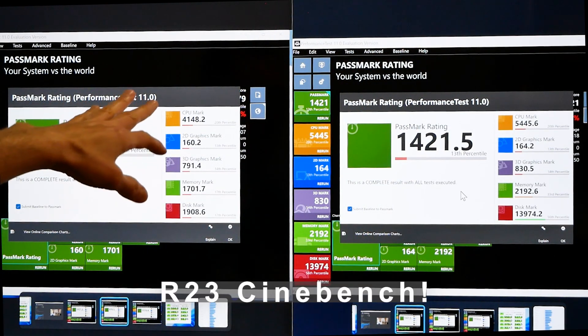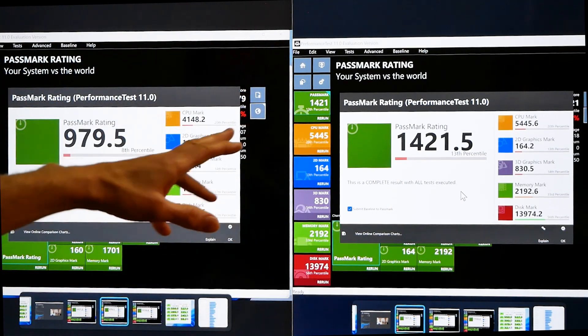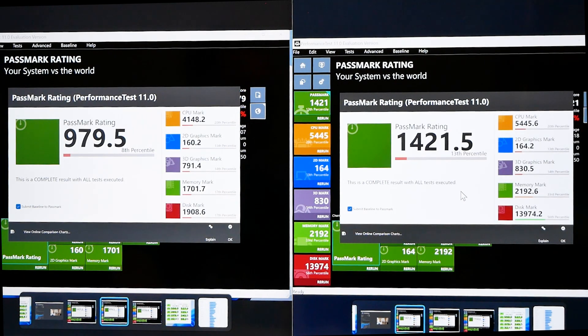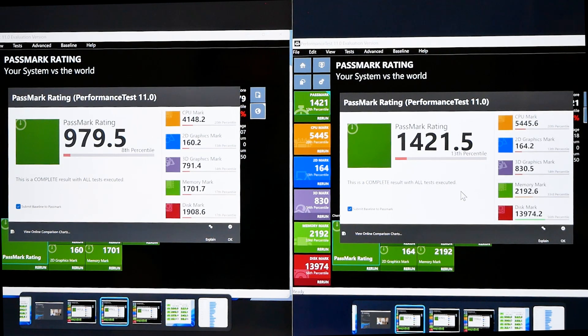We're going to test Cinebench R23 again and compare that result too. When we're done with synthetic benchmarks, we'll go through and test the same games as before to see if we got FPS improvement, and if we did, we'll know that our changes made a difference.